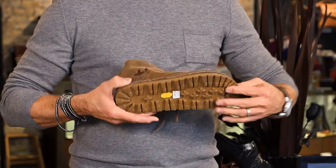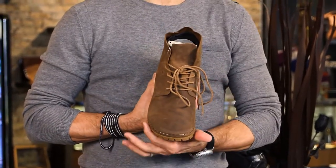They upped the ante and beefed up some of their boots with this Vibram sole. It's real comfortable and real flexible.